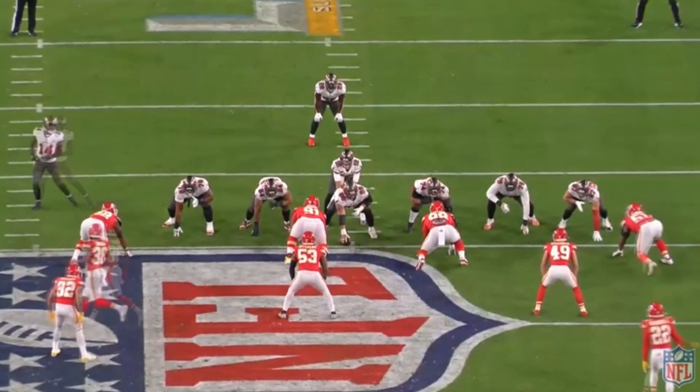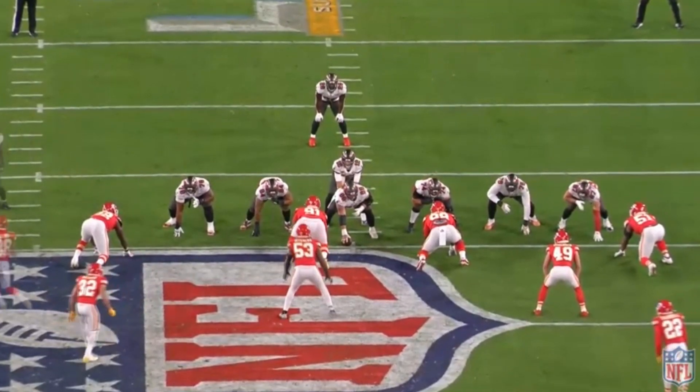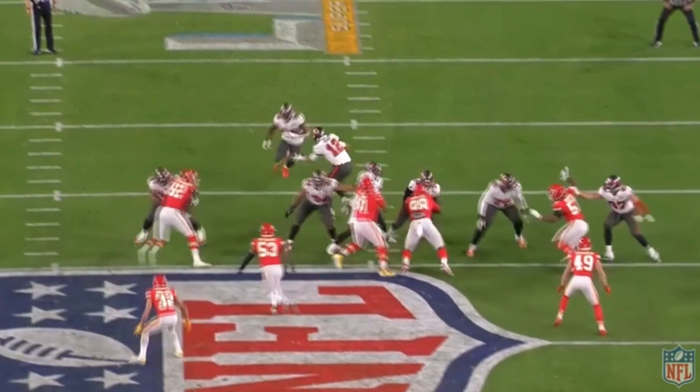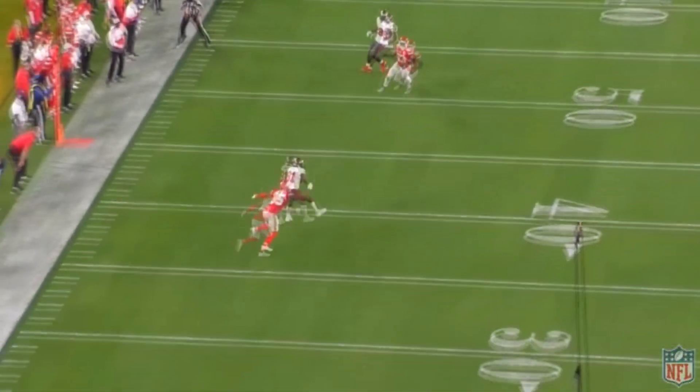Let's talk about what Wirfs was able to do well. The real thing about Tristan Wirfs is that he's impossible to get by — there's no real move that he's bad at. He only gave up one sack all season, which is just absurd, especially for a rookie. On this play, 92 is going to try and get to the inside, partially because of a play action. Watch — he gets to the inside, and for lesser tackles this could be trouble. But Wirfs uses hand placement, getting his left arm all the way to 92's right shoulder, finishing the block and giving Brady enough time to hit Antonio Brown.